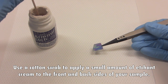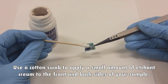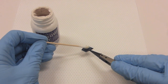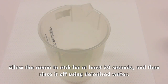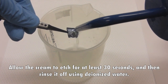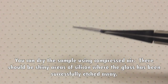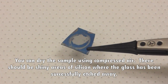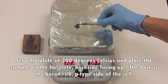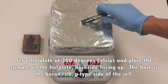Use a cotton swab to apply a small amount of etchant cream to the front and back sides of your sample. Allow the cream to etch for at least 30 seconds and then rinse it off using deionized water. You can dry the sample using compressed air. There should be shiny areas of silicon where the glass has been successfully etched away. Set a hot plate at 300 degrees Celsius and place the sample on the hot plate, backside facing up. The back is the boron-rich, p-type side of the cell.